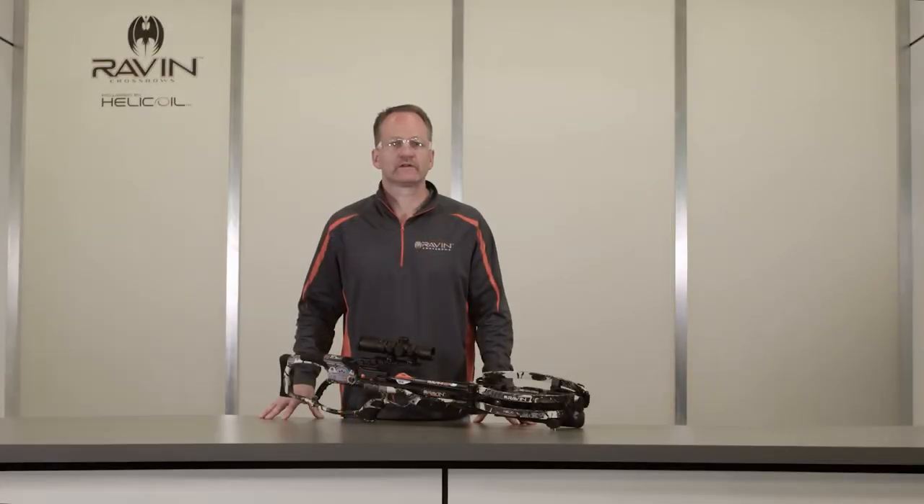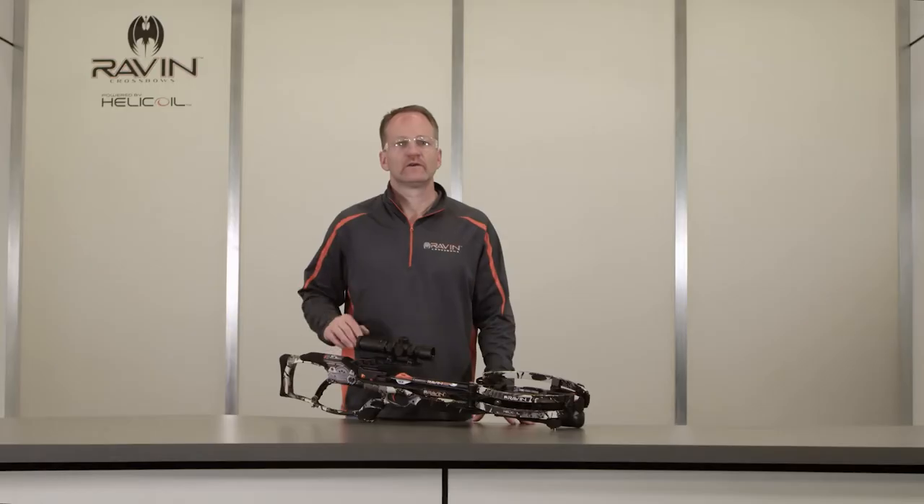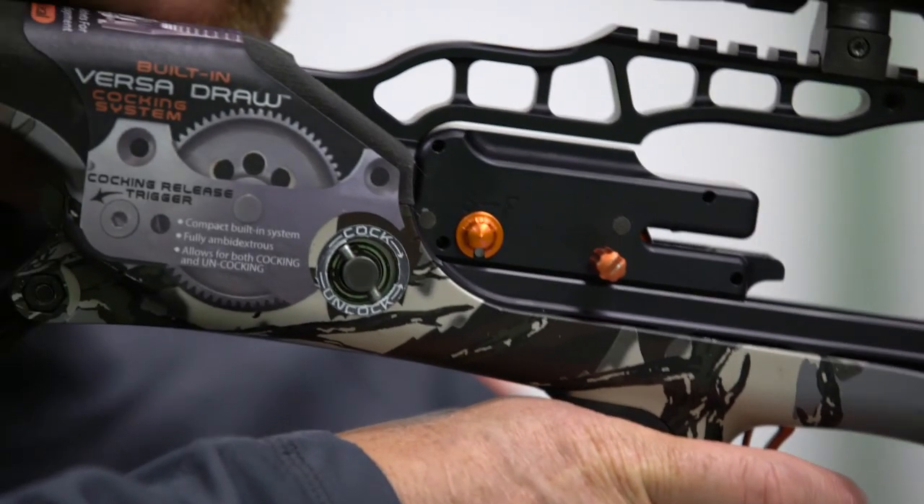When you're ready to fire, slide the safety forward to the fire position, which is the red dot. With the crossbow sighted in on the intended target, pull the trigger slowly and smoothly.